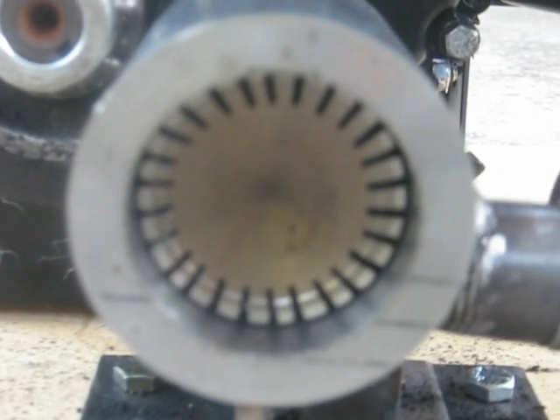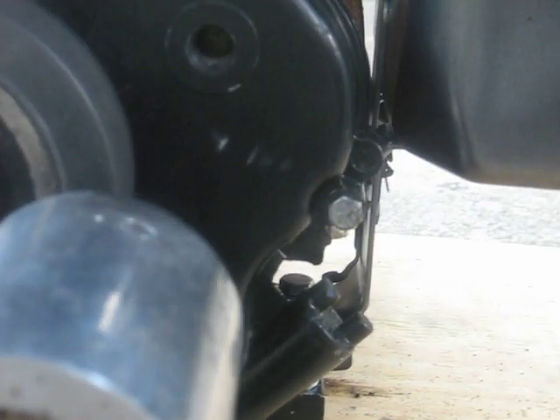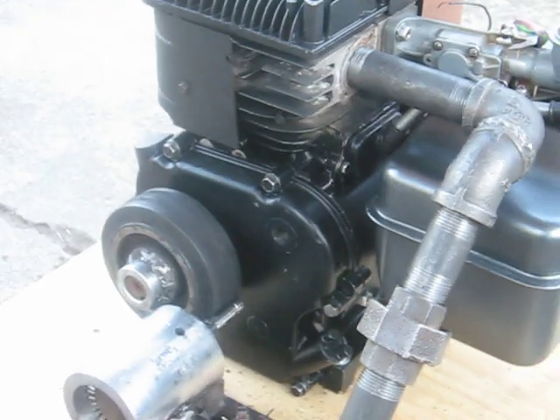See the turbine I made out of a car exhaust valve there. Anyway, thanks for watching. Have a good one.